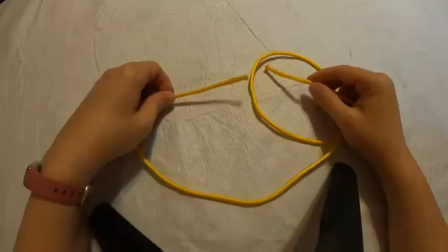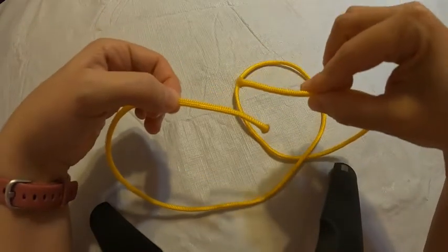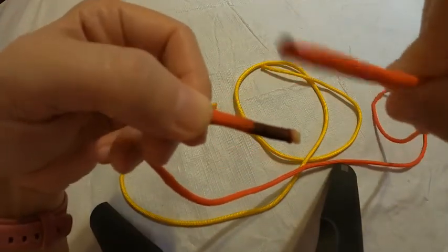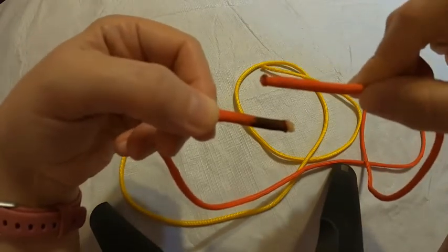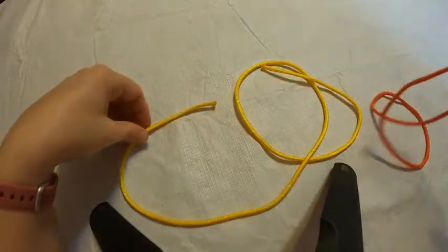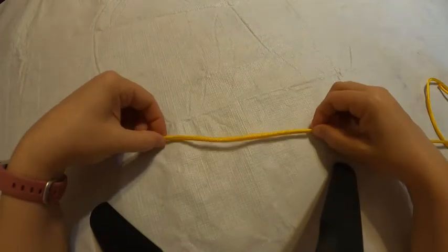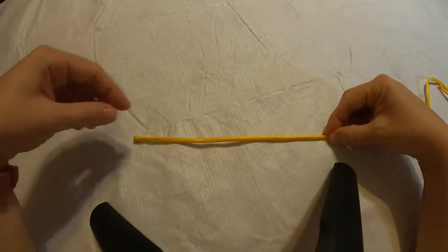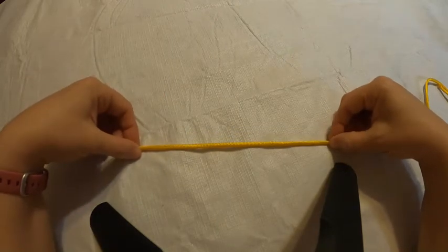So our figure eight knot is a great stopper knot — would you like me to show you how to tie it? For this rope, you can see that sometimes we color one end with a permanent marker — get your caregiver's permission before you do that. This knot really doesn't matter which end, because we're just going to focus on one end. We're going to tie this knot flat because it makes it a little bit easier when we're learning.